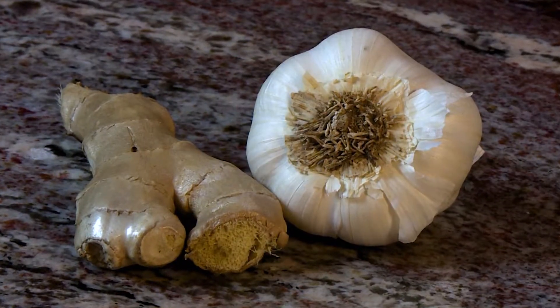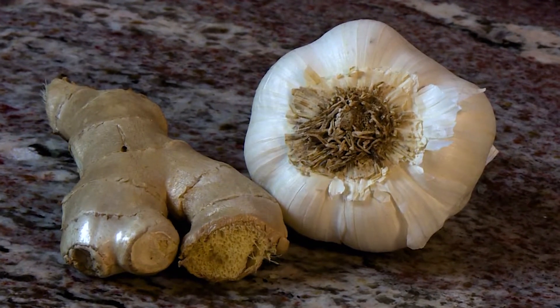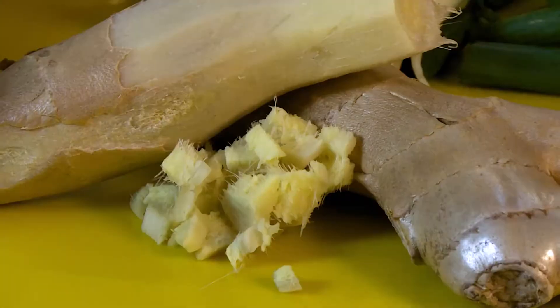In the soup we're going to be spicing it with fresh ginger and garlic. Both of these are so good for you — loaded with antioxidants. They also help boost your metabolism, and ginger is really good for your digestion.